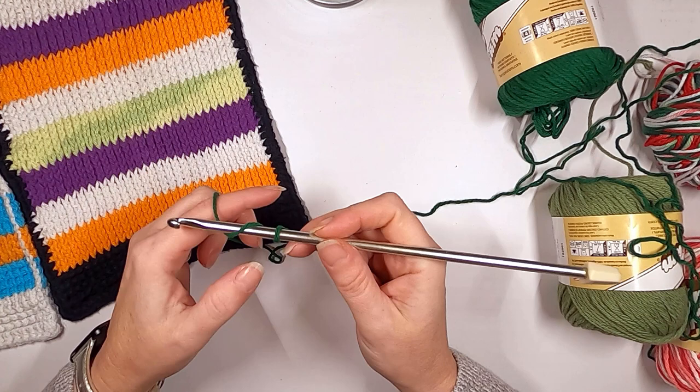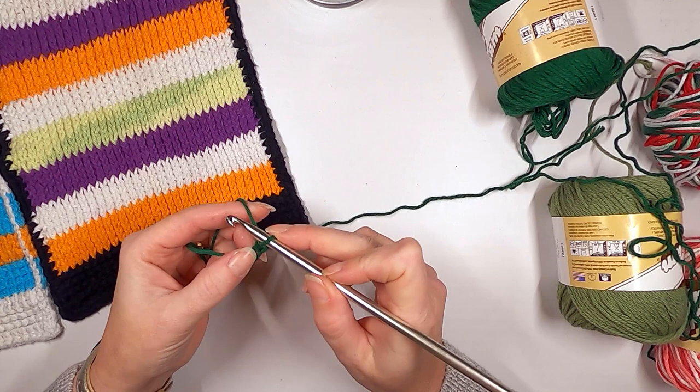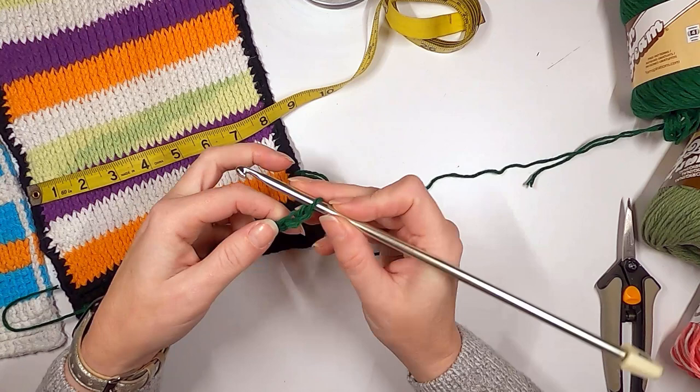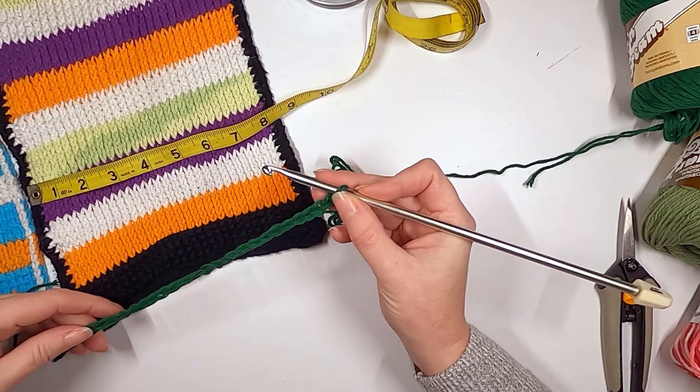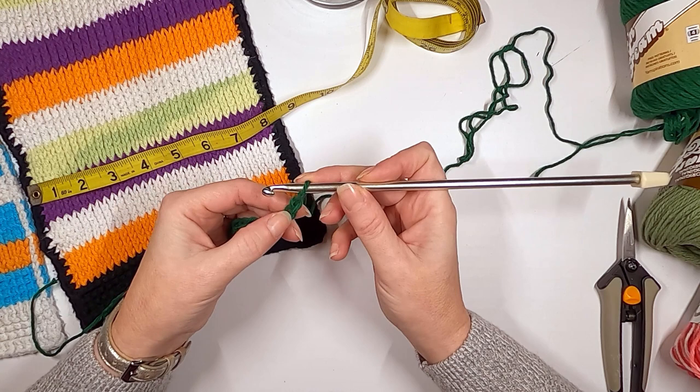First thing you want to do is chain like normal — keep your chains nice and loose. I'm going to make this about nine inches wide knowing it will probably shrink. For me that came out to 25 chains.